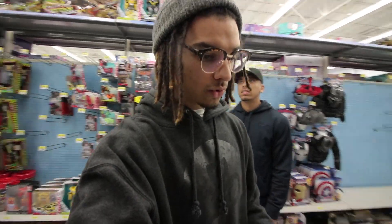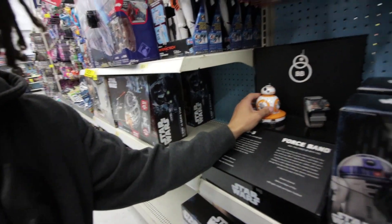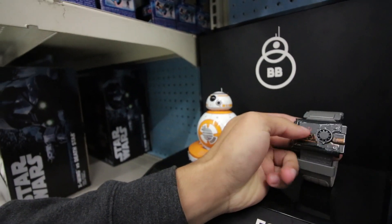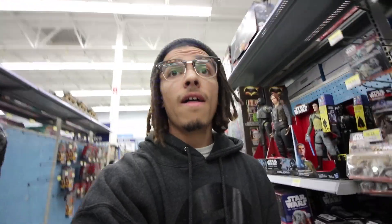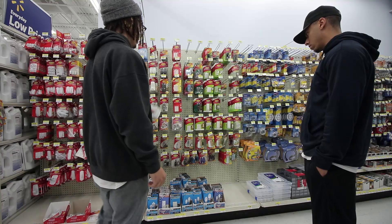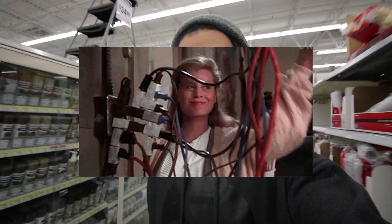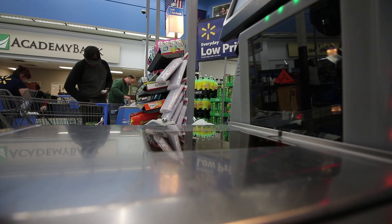We're looking at these Force bands — the little force band that comes with the BB8. I know I'm barely a Star Wars fan, but these are so dope. I'd rather have this than an Apple Watch — the cool part is it controls the BB8. We're about to get our Clark W. Griswold on — if you've seen Christmas Vacation, that's how the connections are going to look. All right, scanning out at the register.